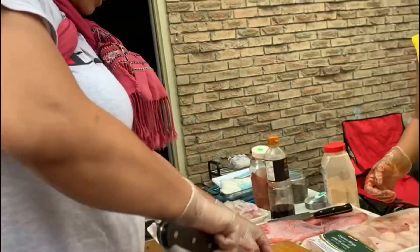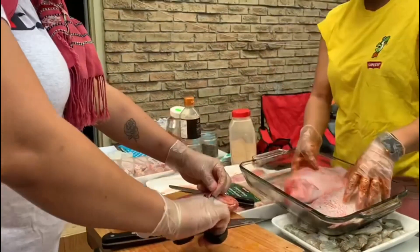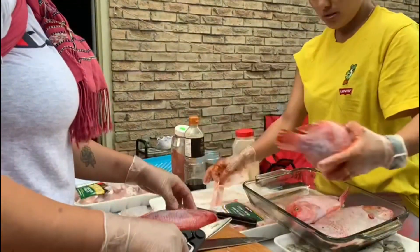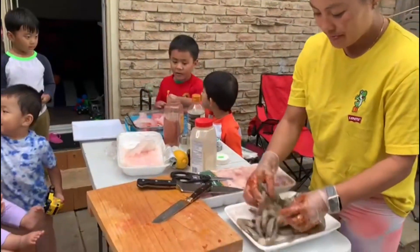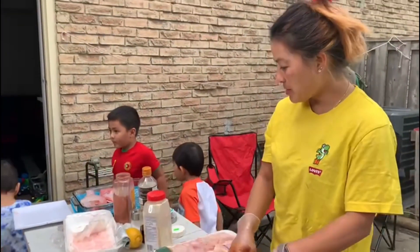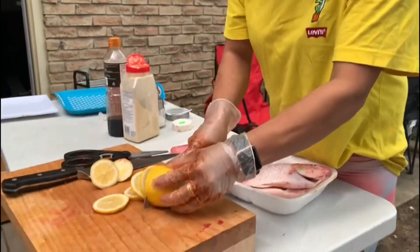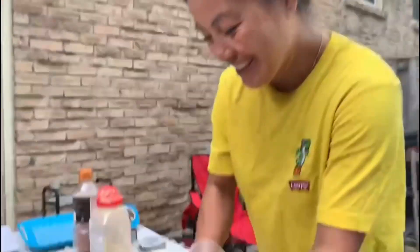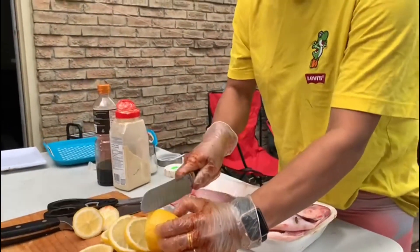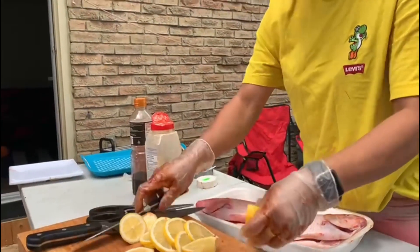For the red snapper fish, we're using lemon juice. For the red snapper, we're going to put the lemon inside so it will give a good flavor.